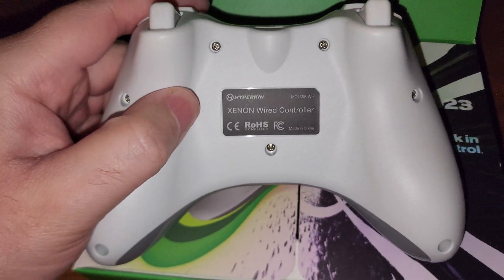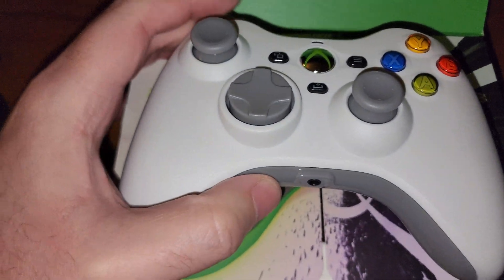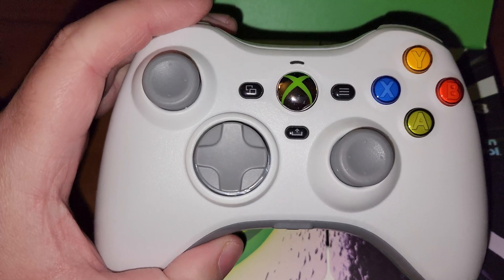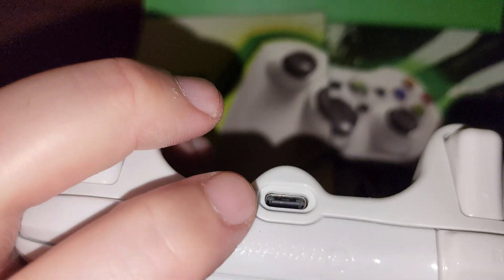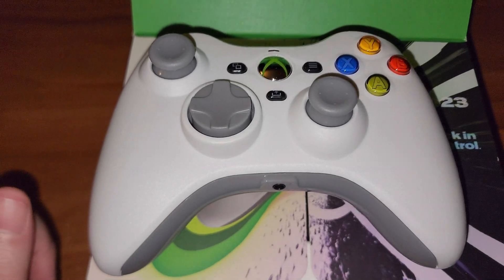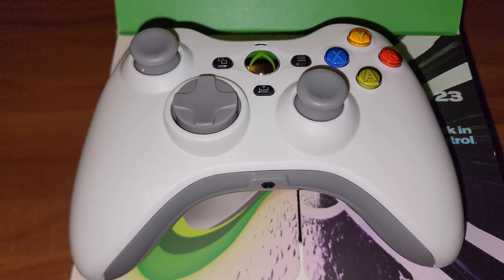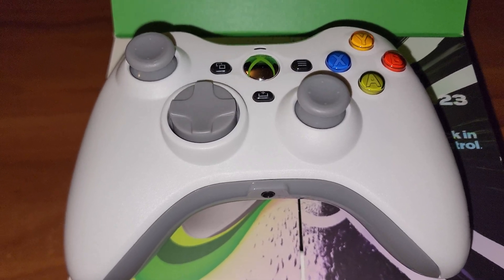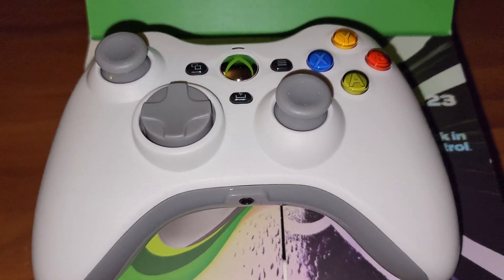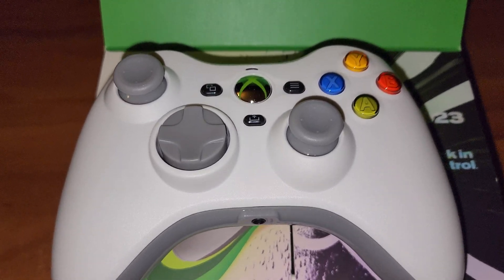Very, very nice controller. I got this on Amazon, it's about $50. It's wired, so just remember it's USB-C. It comes with the cable — I think the cable is nine feet. Anyway, that's it. We've got one more of these to unbox, so stay tuned for the next video. Peace.